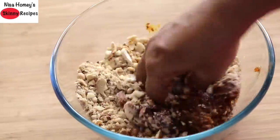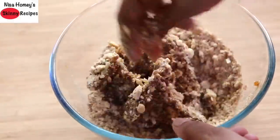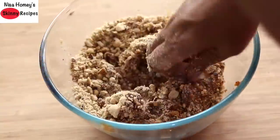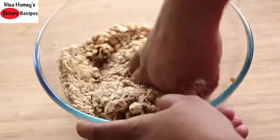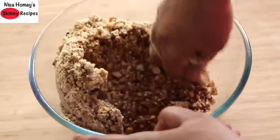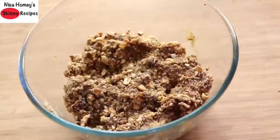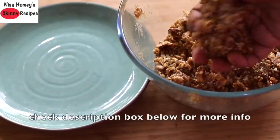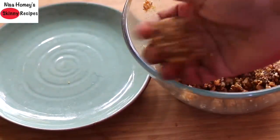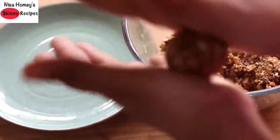The sweetness from the dates and raisins is sufficient, so you don't need any extra sweeteners. The healthy fats in the nuts are heart-friendly, and since you can easily mix the ingredients, you don't need any added fats like ghee or extra oil — all in all, a super healthy energy ladu. Now take a portion and roll it tightly into small ladus. Make sure you roll them really tight. The ladus will stay good at room temperature for up to a week, and longer in the fridge.